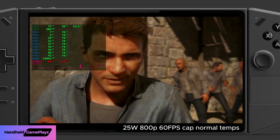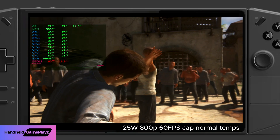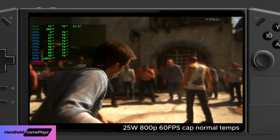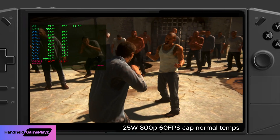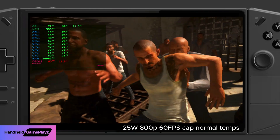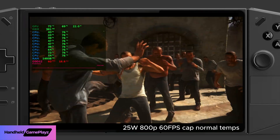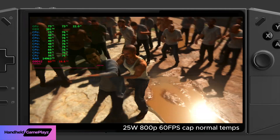Skipping to a scene to compare temperatures — you can see we're at 75 degrees. On the 60 frames per second cap we're also getting a steady 16.6 millisecond frame time, held quite consistently, which makes for a good experience. In this action sequence we're holding around 76 degrees Celsius.